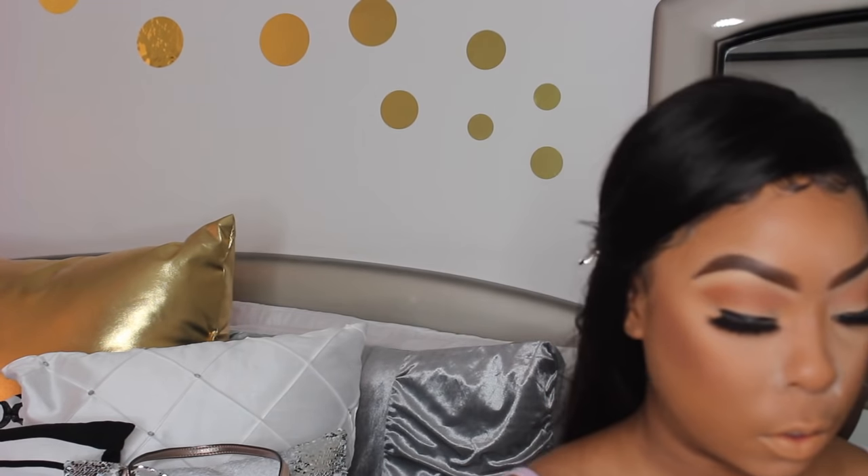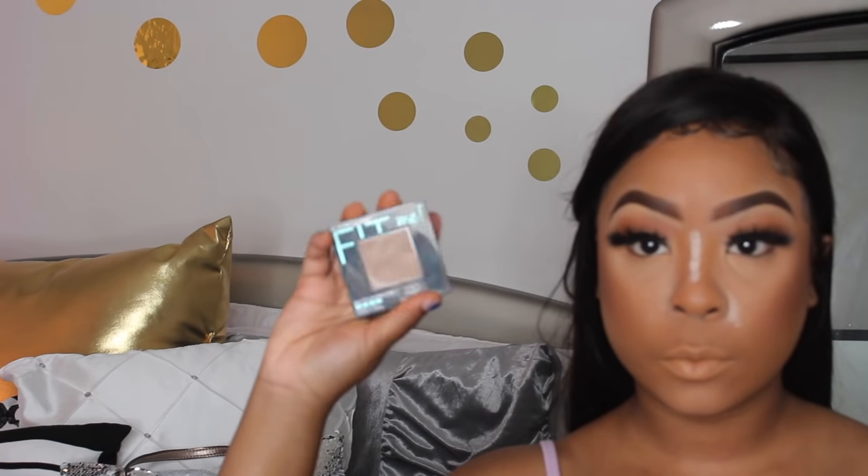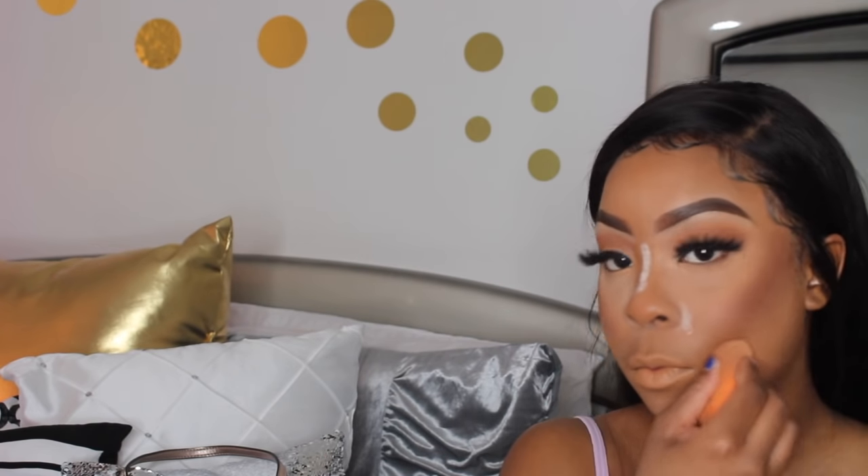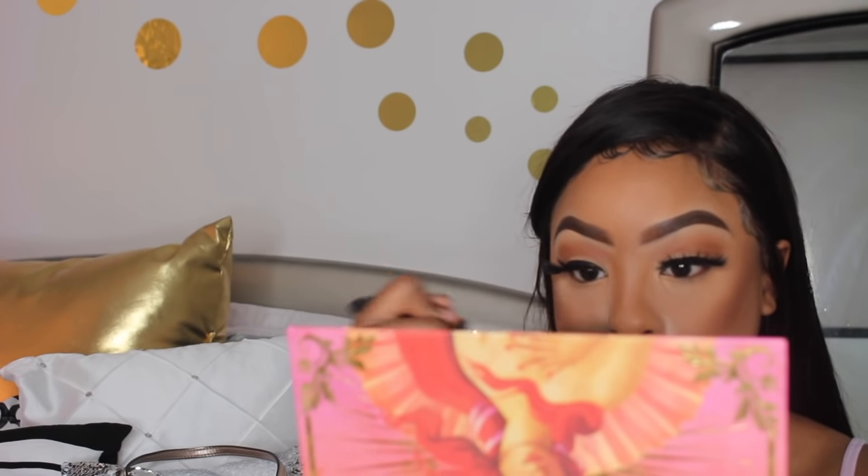I put a little more powder down and then went in with the Maybelline Fit Me Matte Plus Poreless in the color 330 Toffee to chisel out my contour. To take away the powder, I used the Laura Geller Spackle Mist — their prime, set, and refresh spray. I also used the color Idolized from the Lime Crime palette under my waterline, and then for highlighter I used the Laura Geller highlighter.